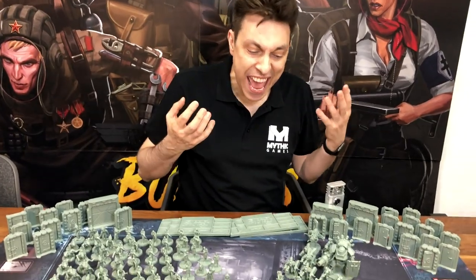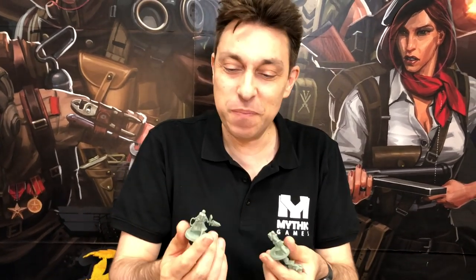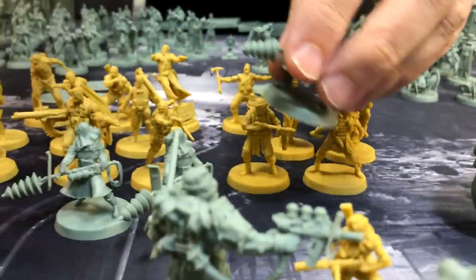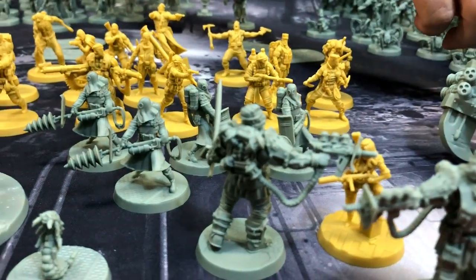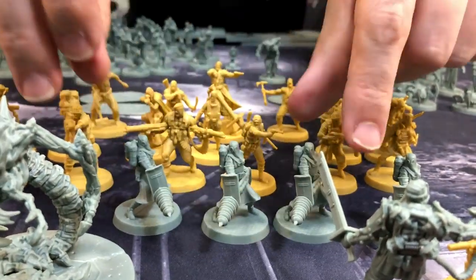Then we have the alien handlers. When the Nazis brought back the aliens, they realized they were not pets — they didn't behave. So they needed special weapons — Vril weapons — to control them. We have these guys who look awesome. Let me show them to you. They're different, yeah. So you have four alien handlers.